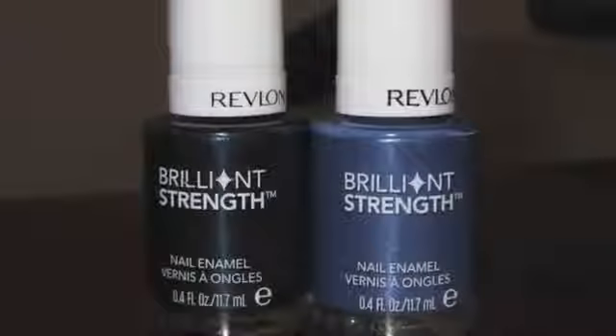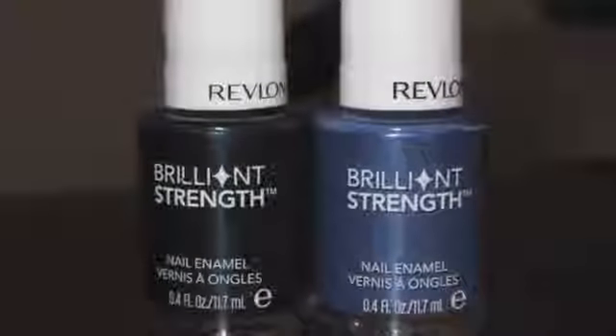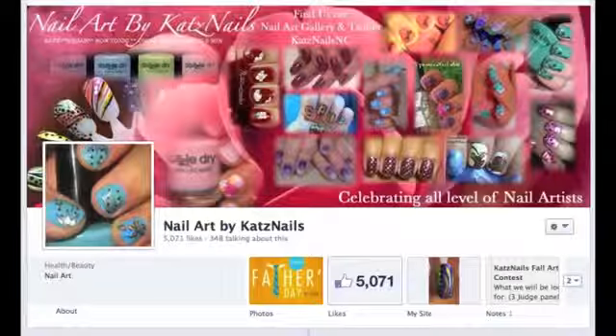So this is my official review for Revlon's Brilliant Strength. You may get different results, but visit us on our Facebook page at Now Art by Cat Sounds. Thanks for watching.